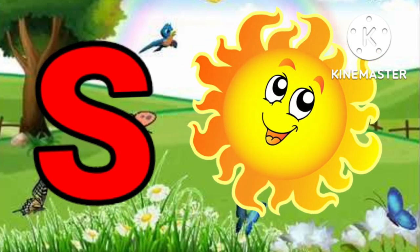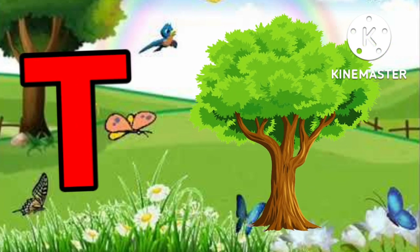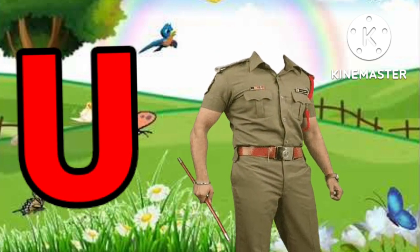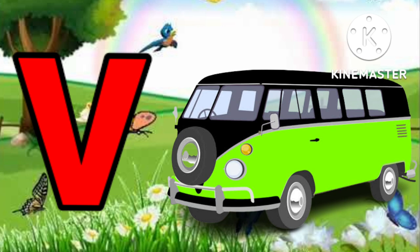S for sock. E for queen. B for queen. U for uniform. B for band.